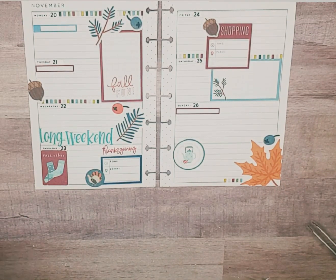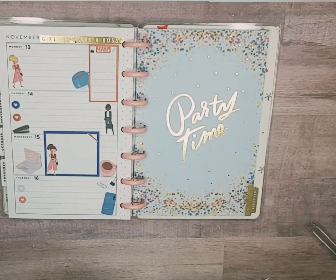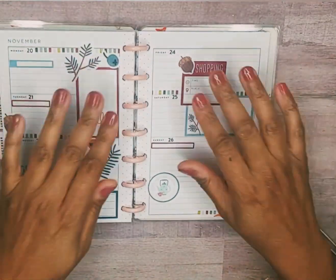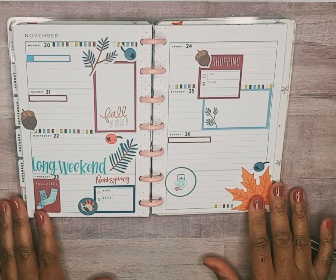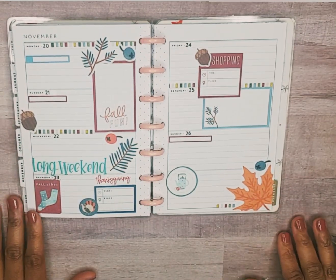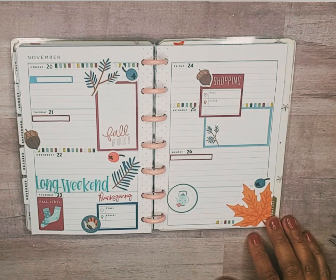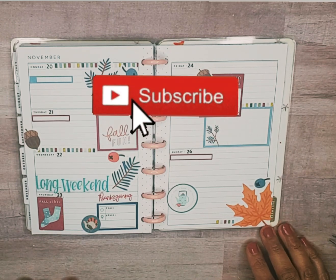Let's put it on the disc — the little mini disc — so you can see it. I think that is cute and that is a Thanksgiving mini horizontal spread from November 20th through the 26th. If you like the spread, hit that thumbs up like button, don't forget to hit that red subscribe button if you haven't already, and this is it until next time.